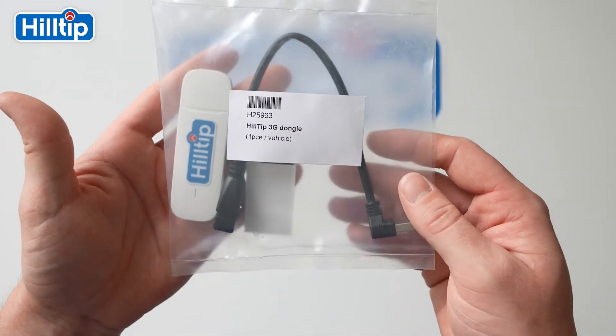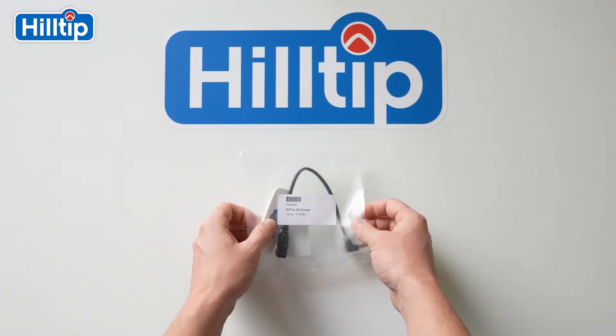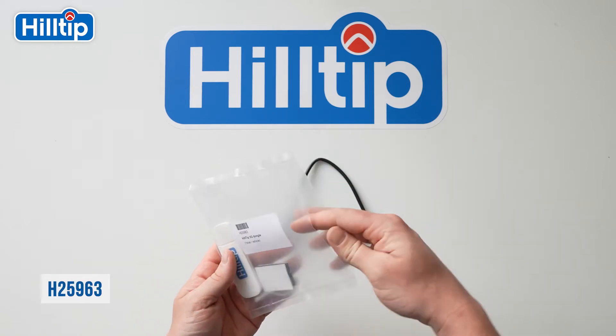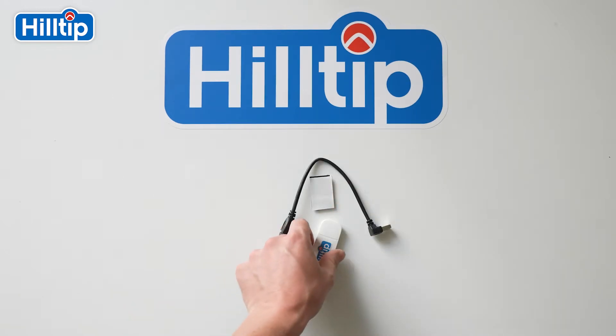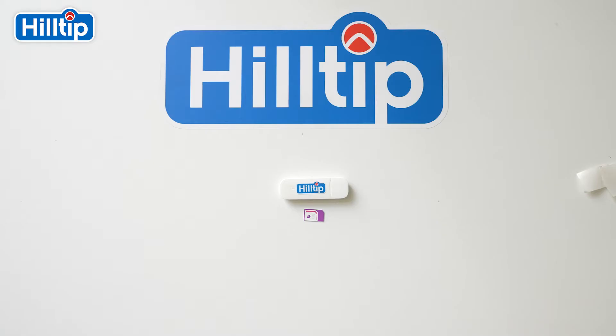Let's start with the StrikeSmart controller with a modem network connection. In the plastic bag numbered H25963, you will find a USB adapter cable, a piece of Velcro tape, and a 3G network modem, also called a 3G dongle.